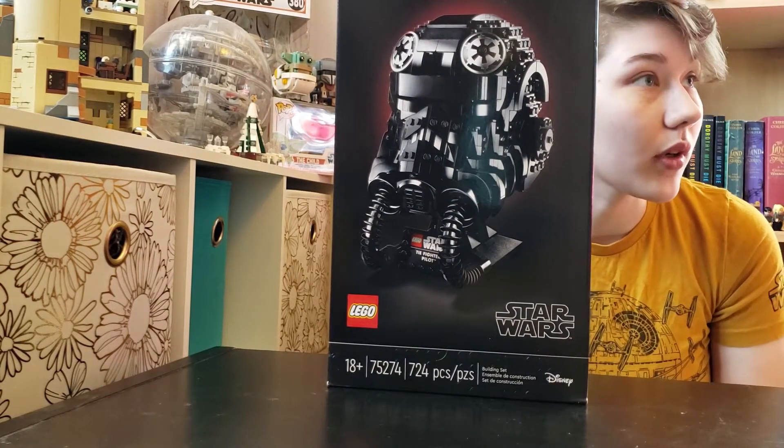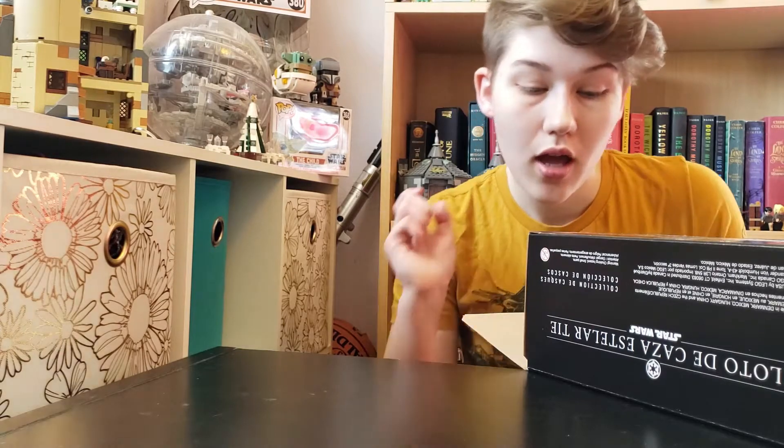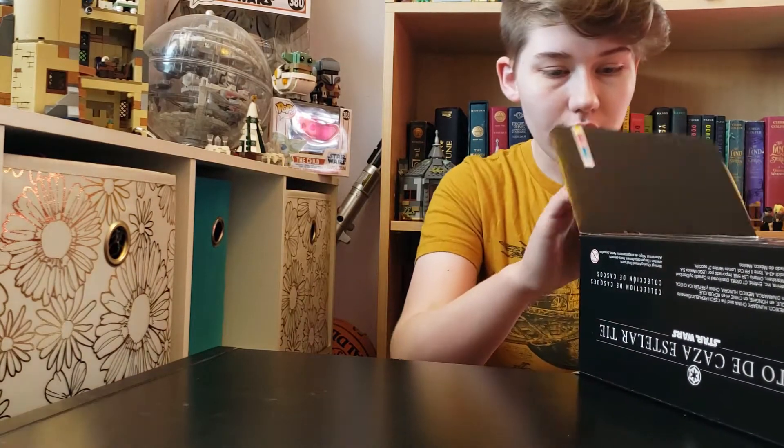We're going to go ahead and just get started with an unboxing. We've got it open and now let's see how many bags we got. I'm going to guess it's going to be five, like the Stormtrooper, but we don't know. We'll just have to find out. We'll have to see if there's any stickers as well.